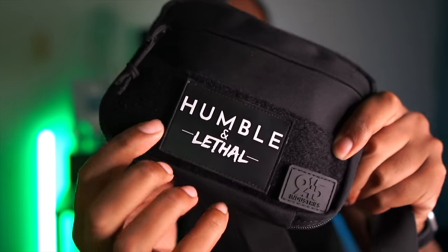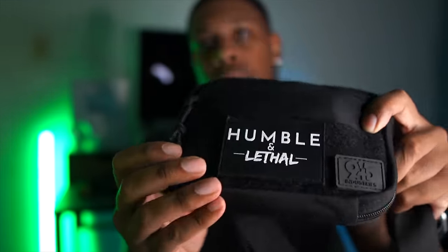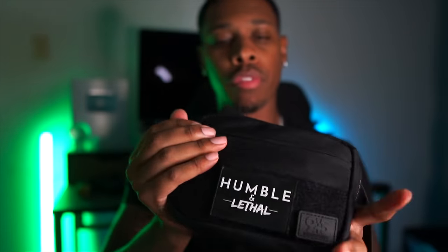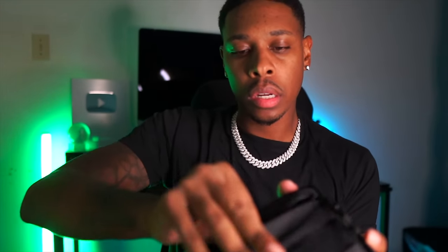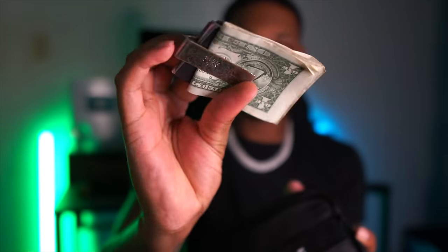Y'all let me know in the comment section what y'all think — is this kind of stylish? The humble and lethal patch does not come with this, but it does have Velcro in the front so you can put some of your favorite patches on — humble and lethal, Rambo J, all those good patches. It also has a zipper in the front which is a pouch. I got this thing stuffed — this has my wallet, or money clip, whatever you want to call it.